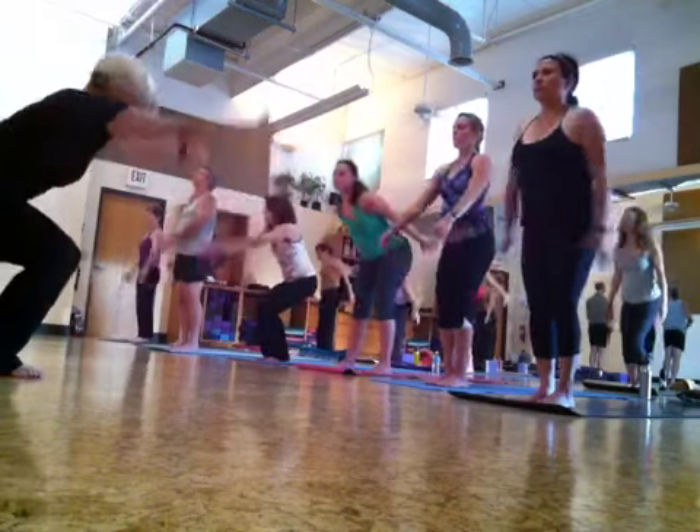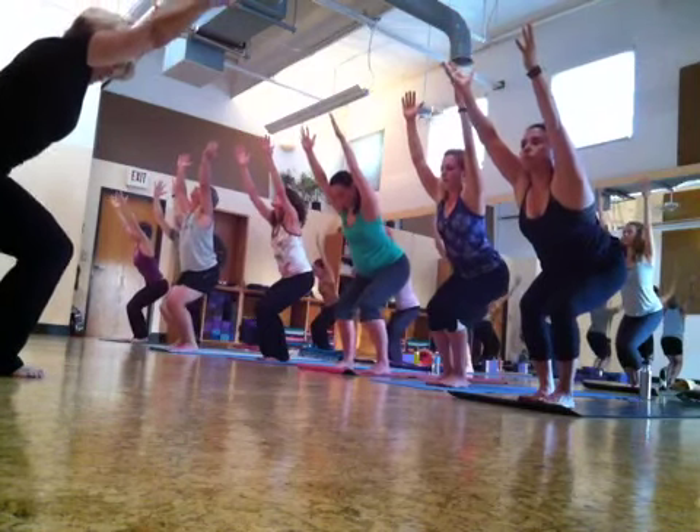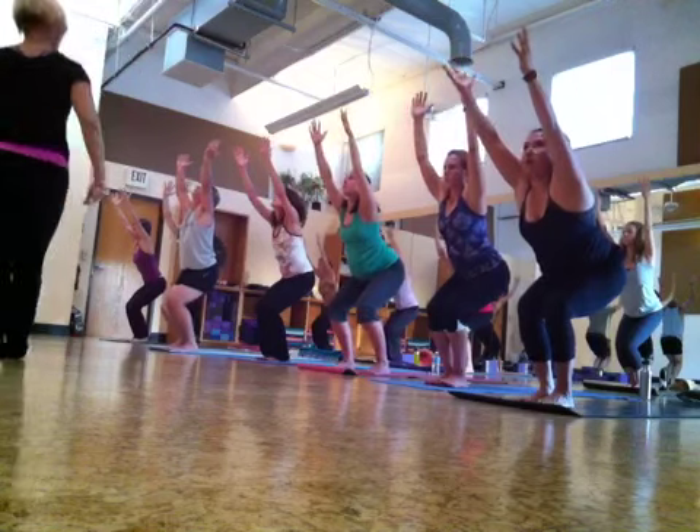Ukkatasana, chair pose, and help each other. Sit down.